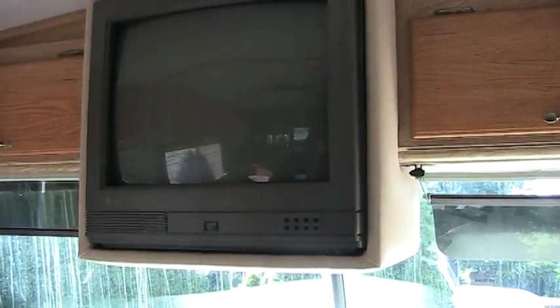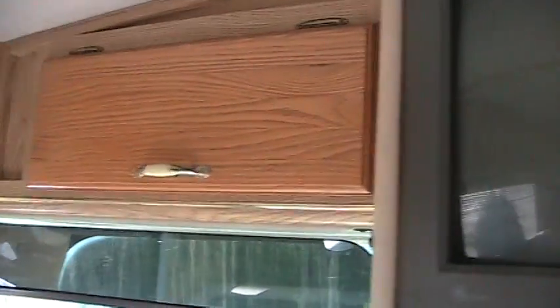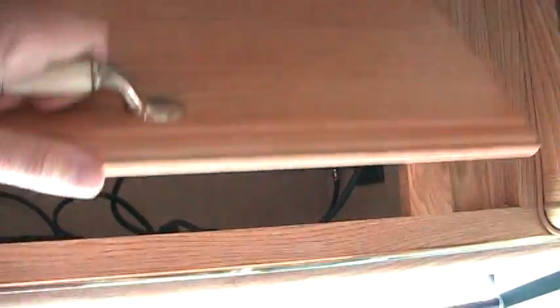I've never figured out how to get the power to come onto the TV. When I have it plugged in I push the button and it does not come on. Inside the cabinet here is the wiring and whatnot for the television.